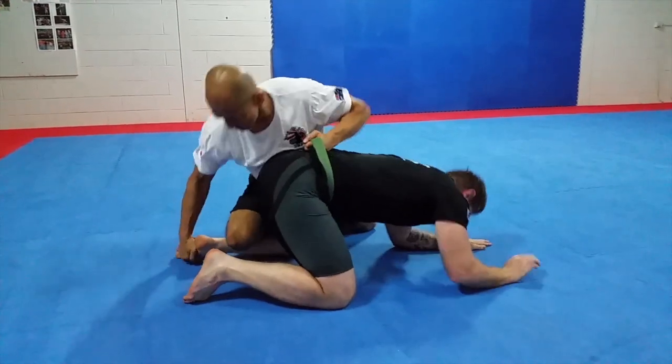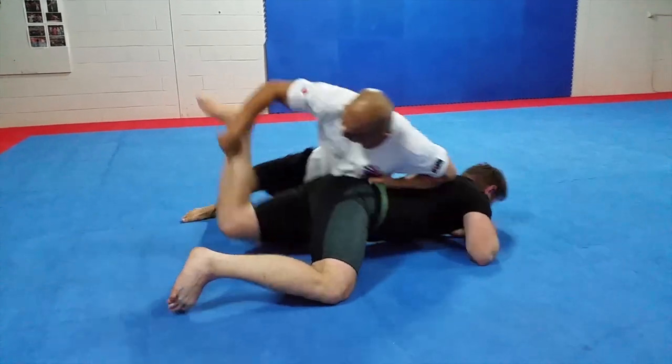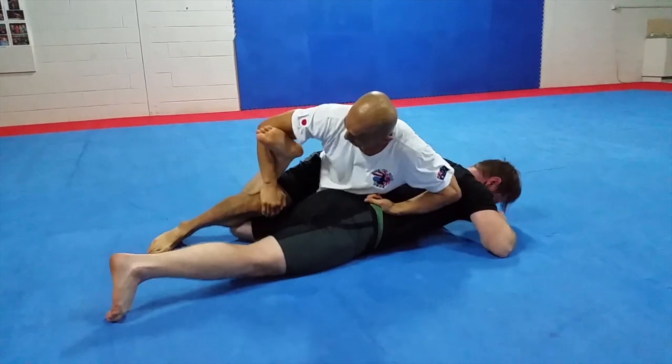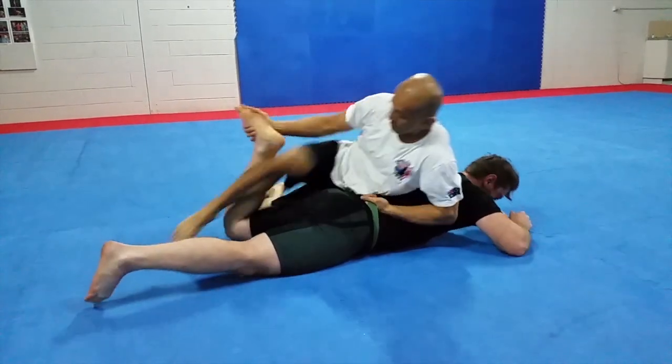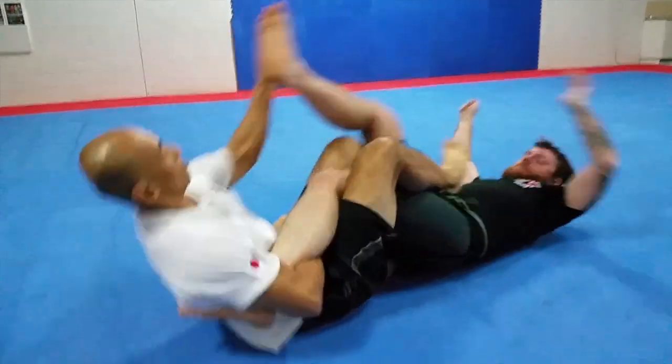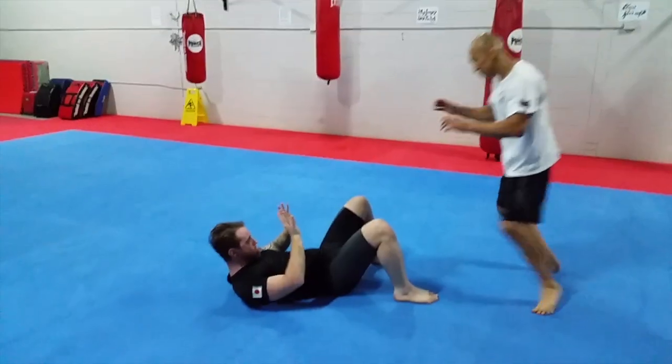Submission Arts Wrestling is specialized as a no-gi grappling art and is known for variations of devastating leg locks and flowing submission holds. But those are only one part of SAW.